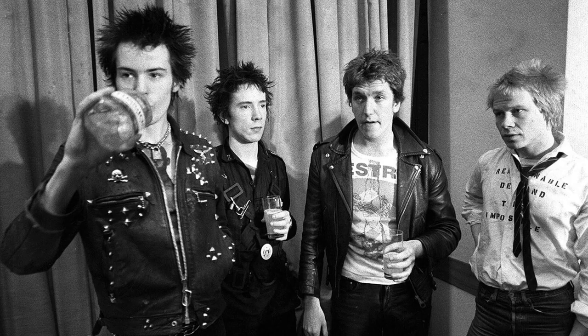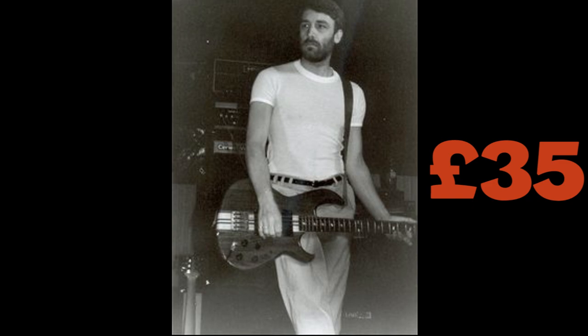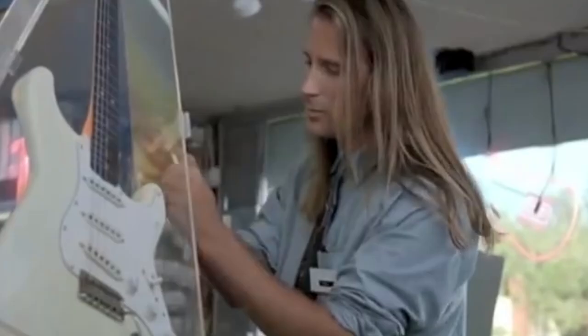Peter Hook is best known as the bassist and co-founder of English rock bands Joy Division and New Order. He got into bass guitar after seeing the Sex Pistols. He and future Joy Division guitar player Bernard Sumner decided to form a band, and Sumner told Hook to go get a bass. Borrowing 35 pounds from his mother, Hook went in search of a bass, having no idea about what a bass guitar was or did.